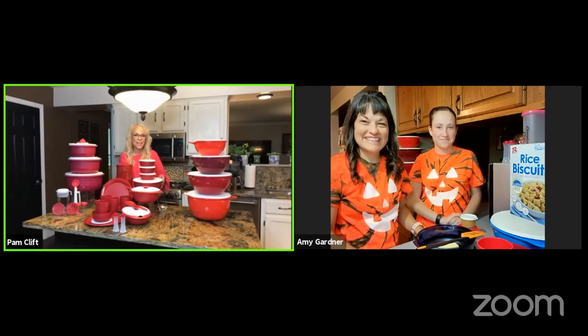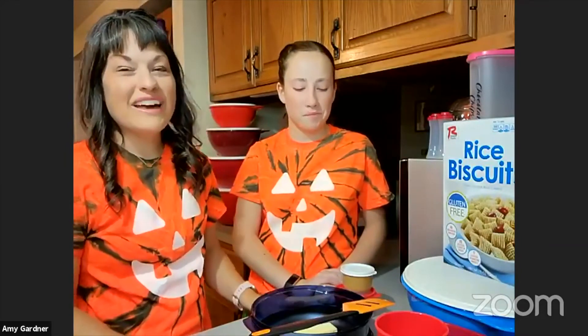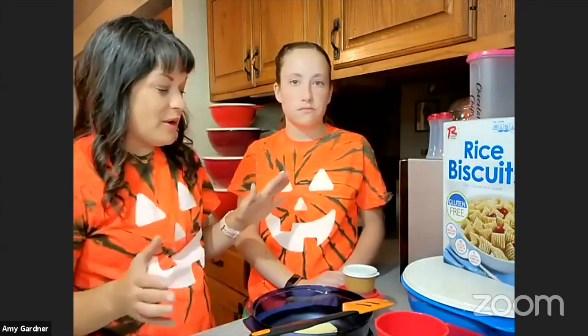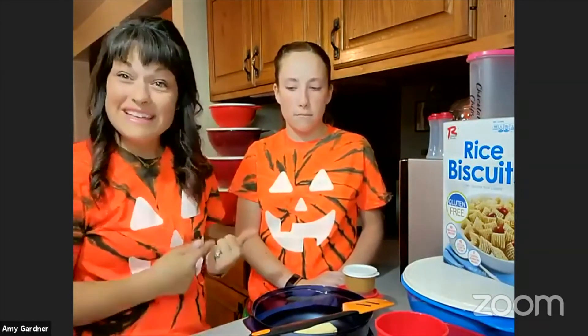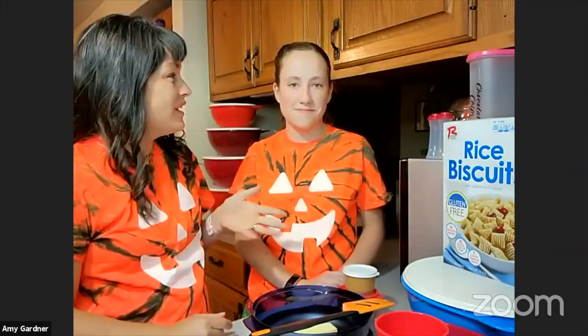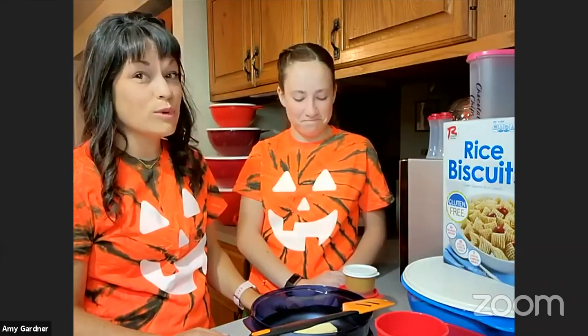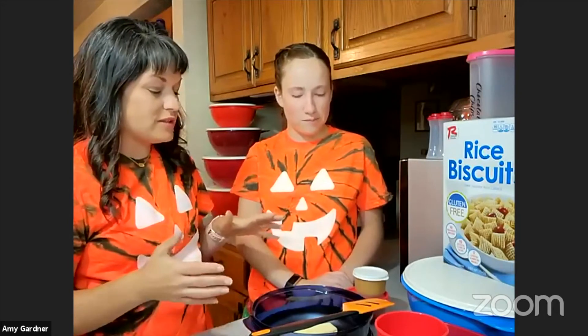Thank you, Ava and Amy! Hi everybody, we are so excited to be here with you guys tonight. I have been selling Tupperware now for a little over eight years and I love it, I love everything about it. One of my favorite things is getting my kids in the kitchen with me. Ava has been doing this with me since she was just four years old, and now she is a teenager — which is crazy!